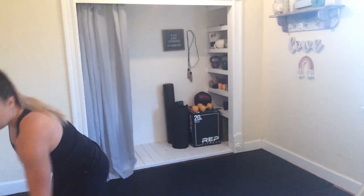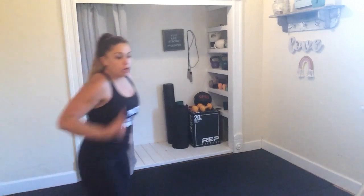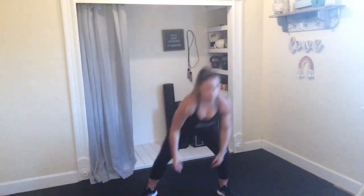Gonna hit that again. No dumbbells, big movements. In 3, 2, 1. Reach, drop, reach, drop. Don't forget that calf raise at the top — tap the floor, come onto those toes. You could potentially have a weight here if you feel confident that you're not going to dump into your back. 3, 2, and 1.